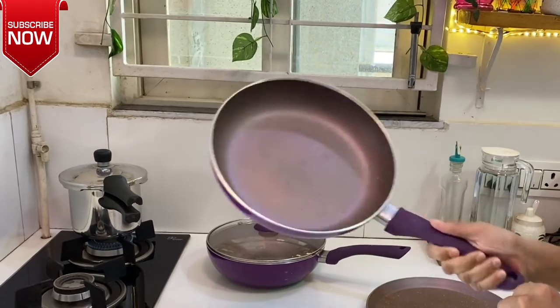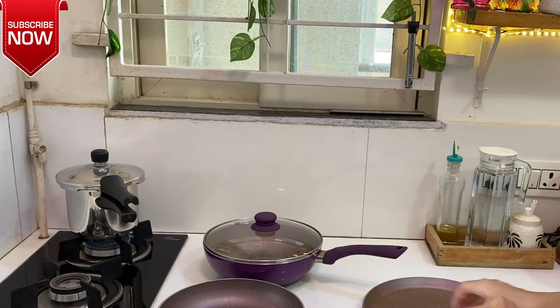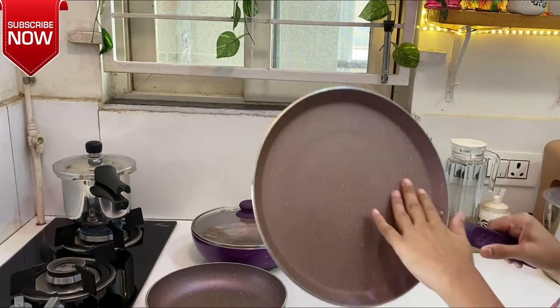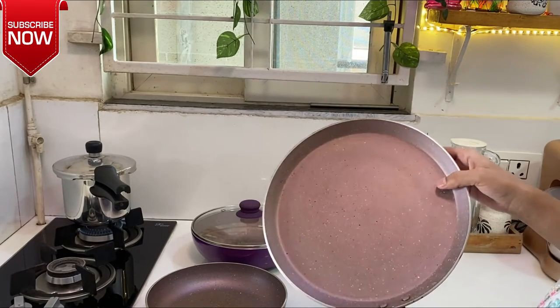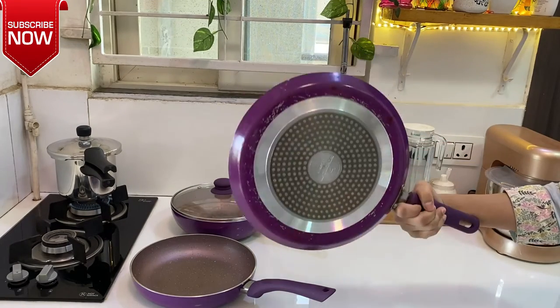This is the last main piece — this is also very heavy. Tawa. The handle has a good grip. I like it very much; it is a very heavy pan, which means it will not be difficult to use.